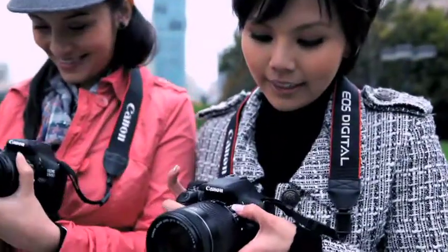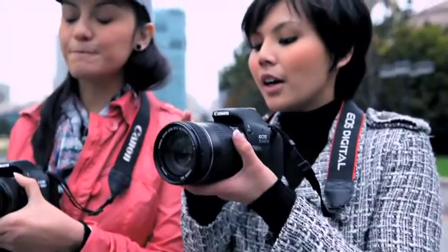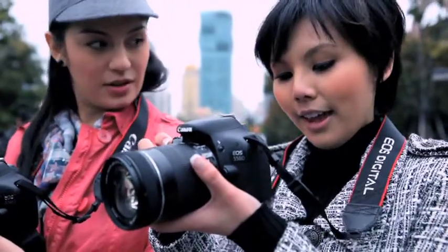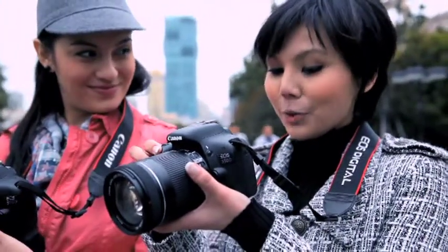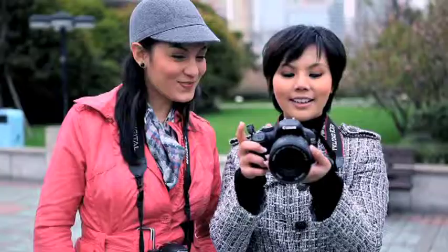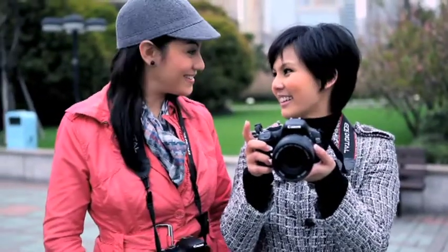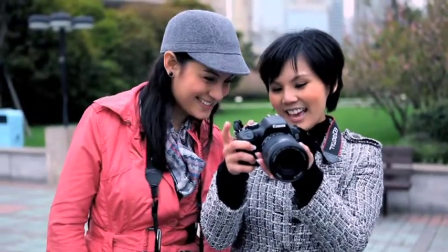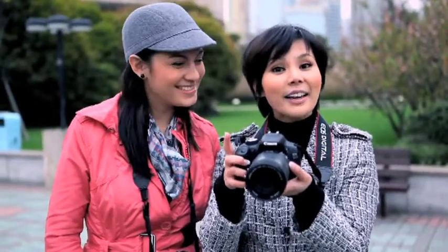Next, click the AF button here for autofocus. What you can do is do a half-press to adjust the focusing, then do a full-press for the shot. Very nice, easy. Our first moment. And you can play back your shots this way.